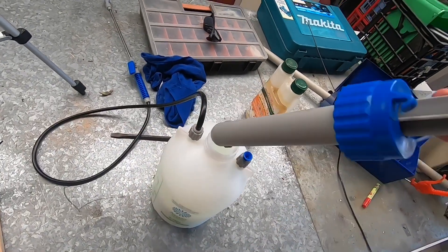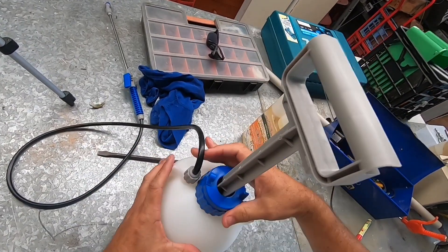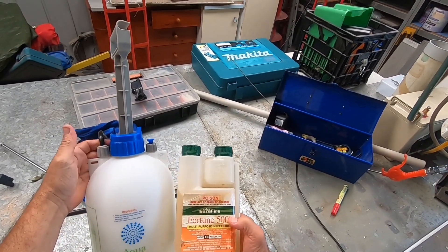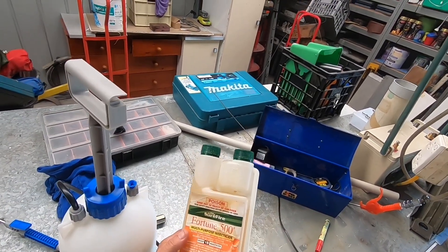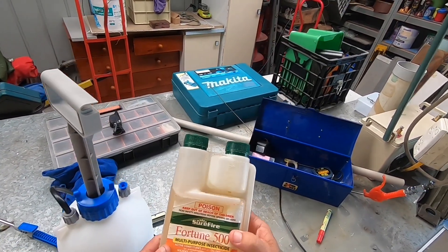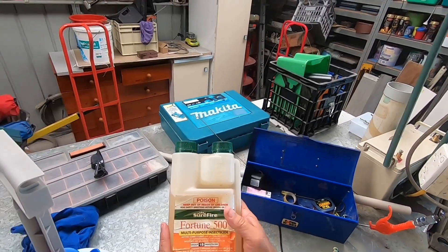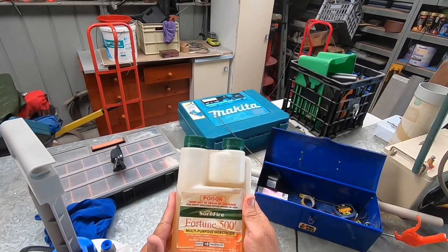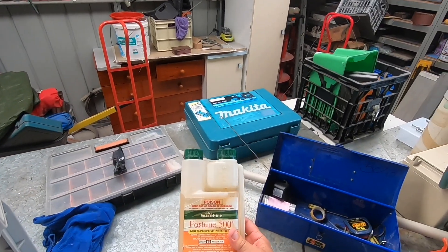Guys, this is all you need. This is just a cheap pressure sprayer from Bunnings — I think these are about 10 bucks. You're looking at about $50 by the time you buy this and the sprayer. This will probably do the average homeowner 2 years. If you think you'll use more, it is cheaper to buy the 5 litre drum, which I do. I think it's around $85 to $90 for 5 litres, and that does me probably 3 years.